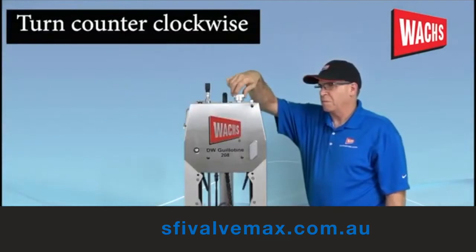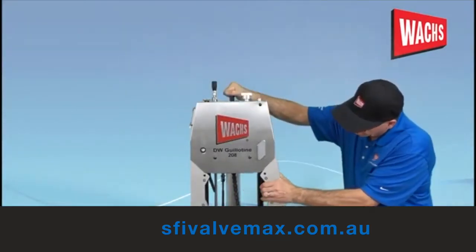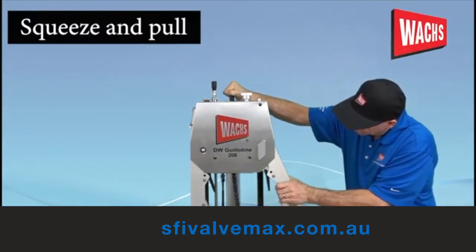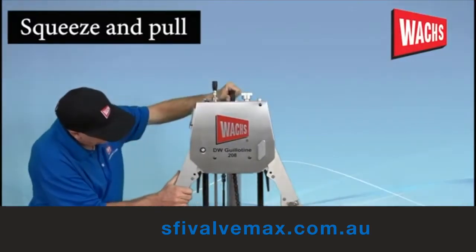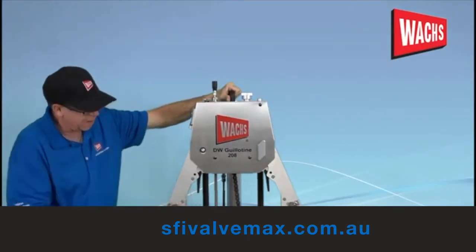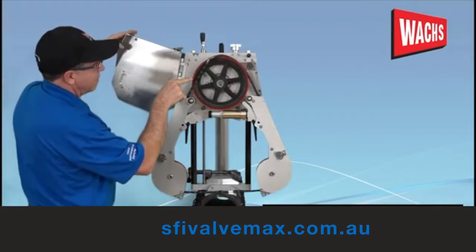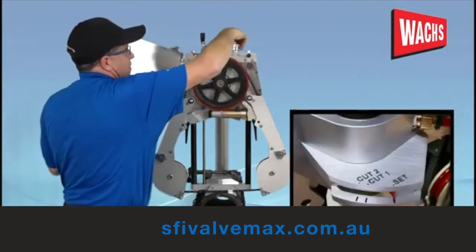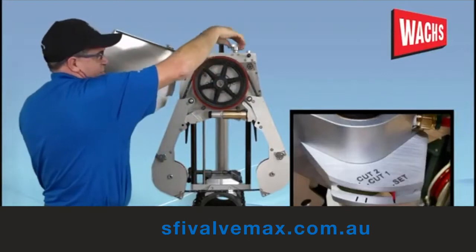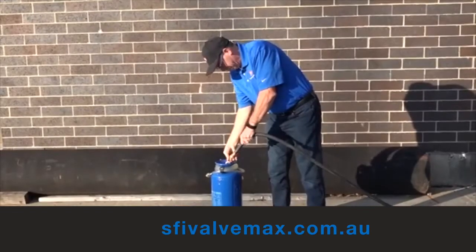You will need to release the wire tension knob counterclockwise before expanding the legs. To expand the legs, simply squeeze the lever and pull until it locks in place. Repeat for the second leg — a little extra force will be required for the second leg. To ensure the wire is still in place on the drive wheel, open the cover to inspect.